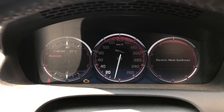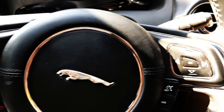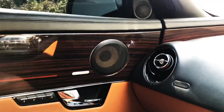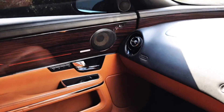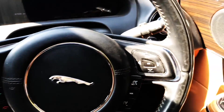Now from sports, let's get to luxury. On the dashboard, you get the black and hazelnut colored interior.